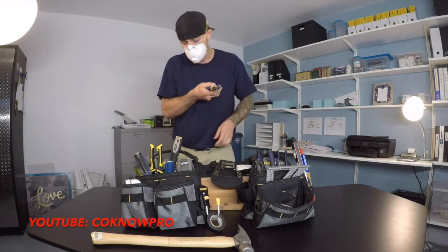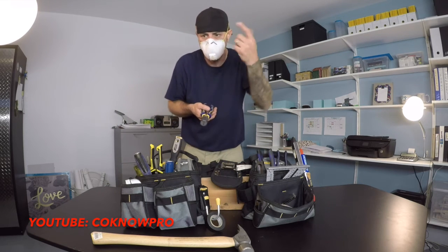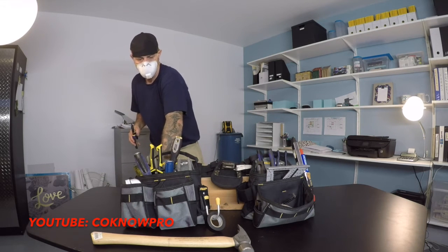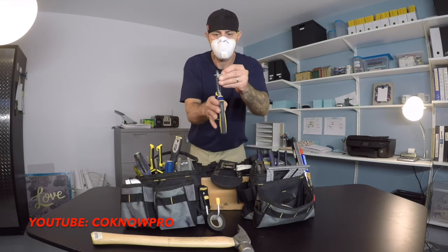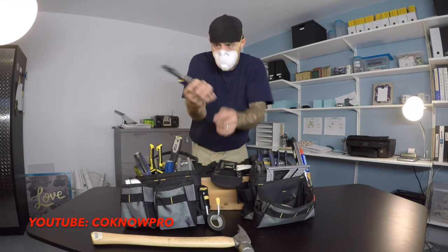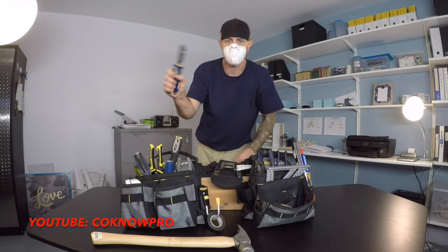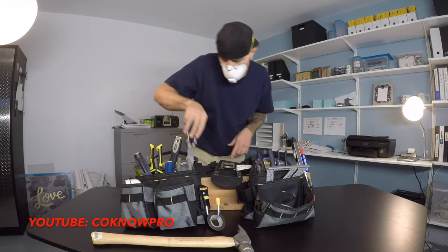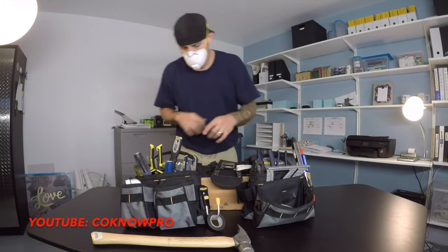The larger nippers will basically cut any 16-penny nail. If you're doing demo and there are a bunch of nails to cut, this is your tool. See this 16-penny nail — look how close this cuts. Because of the leverage, it's like a little mini bolt cutter; I can basically cut through those nails with one hand. You want good tools in your bags, not cheap ones.